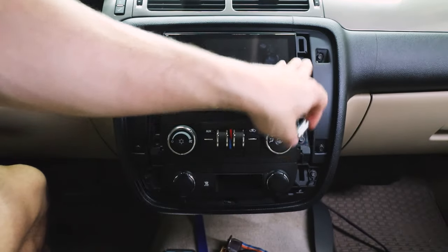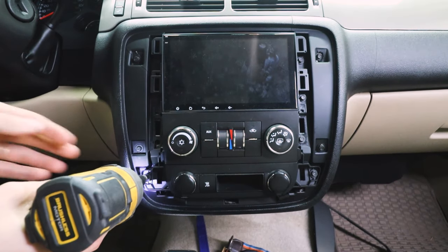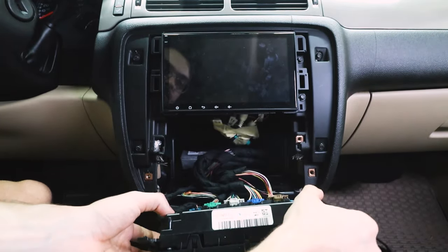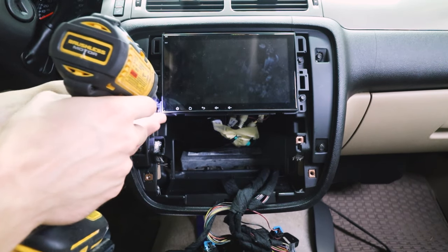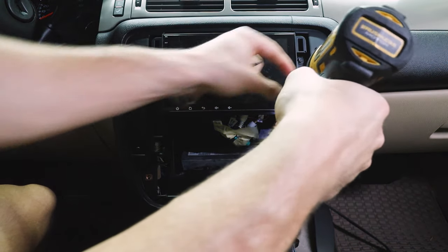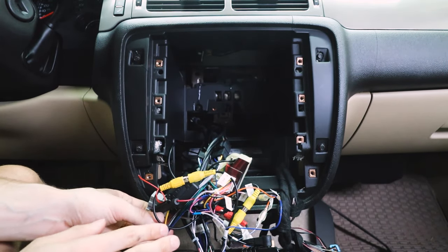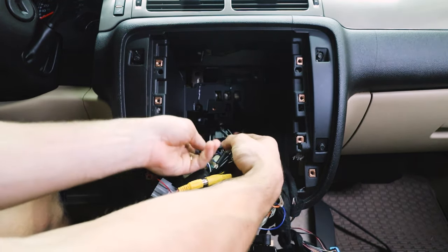Seven millimeter bolts — four on this side and four on this side. Pull this out and let that dangle. You will not be doing anything with these. Now the unit will pull right out.